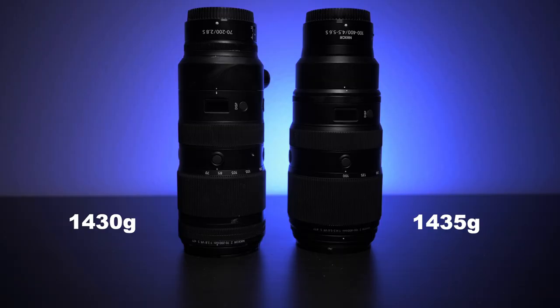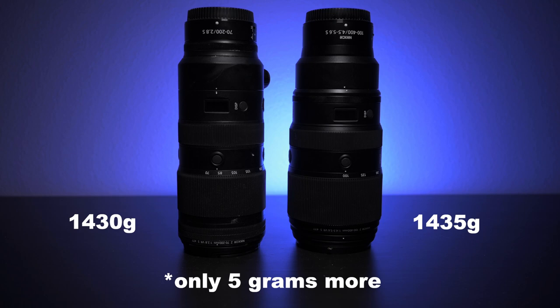Now, as mostly a landscape photographer, the size and weight of this lens was pretty attractive. The form factor is almost exactly what the 70-200mm f2.8 S lens is, but it weighs about 75 grams more. If you combine this lens with the 24-120mm f4 and the 14-30mm f4, you have the holy trinity for landscape photography — lenses that range from 14mm to 400mm, which is extremely impressive. With the total combined weight, I think I'd be pretty happy to hike around with it.